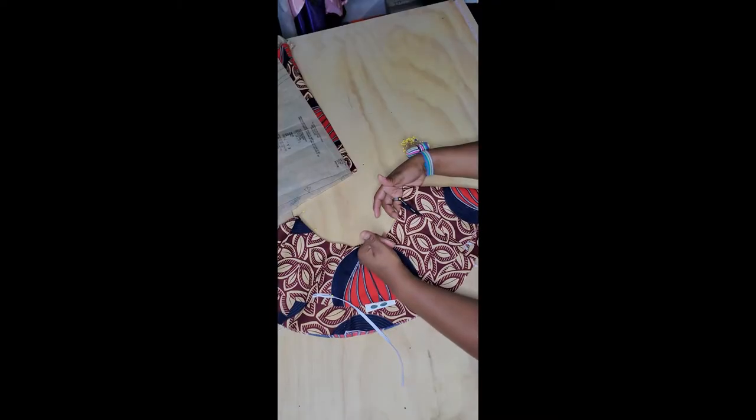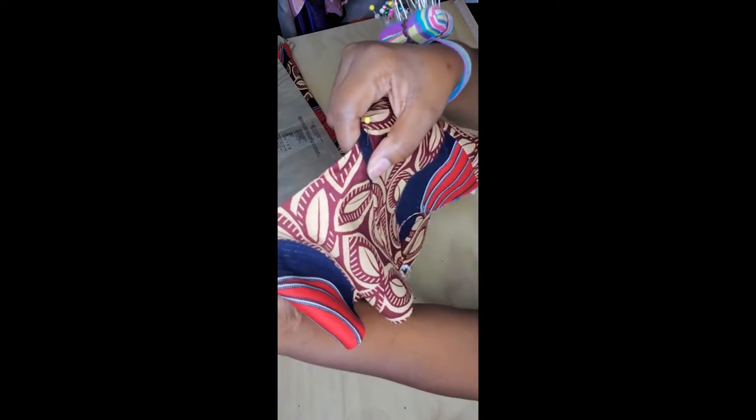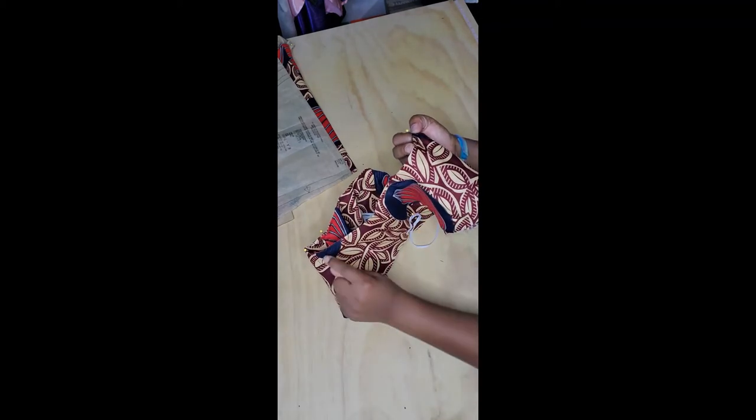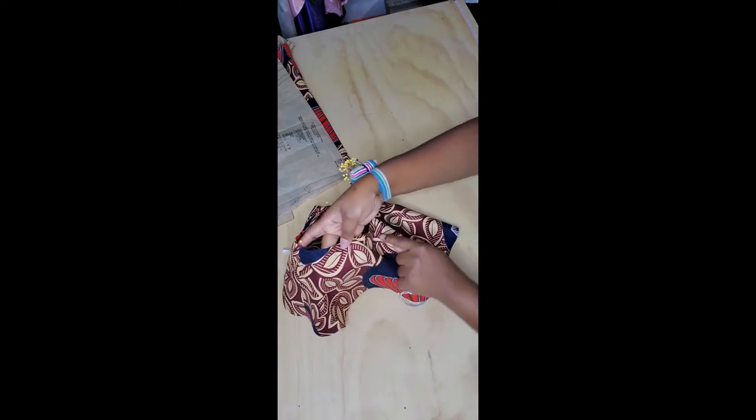Go ahead and press the seam flat. Put a stitch in the front — just three-eighths of an inch — because you want to slide your elastic in there. It's going to be three-eighths of an inch all the way on the front from seam to seam, and then do the same thing in the back, going from seam to seam three-eighths of an inch.